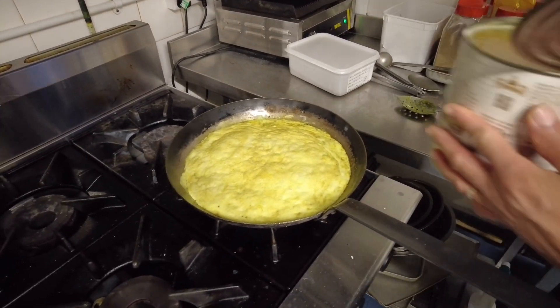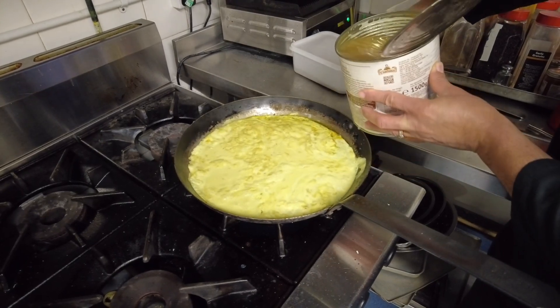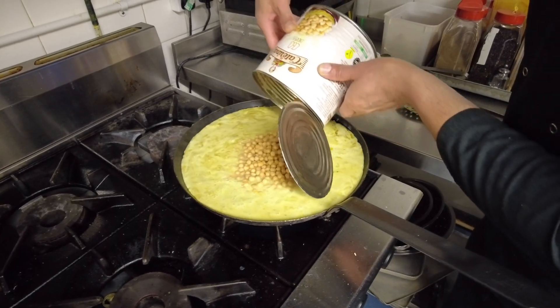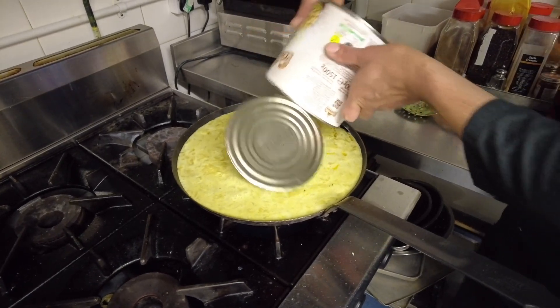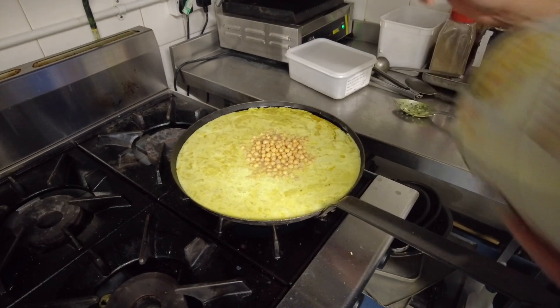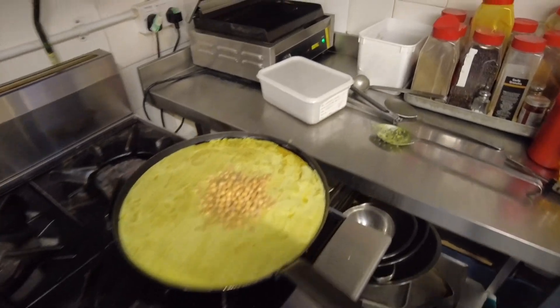Alright guys, the next thing is to get the chickpeas in. I'm going to pour that in there. There's a lot of water that comes with it — I hope it doesn't overflow. I need the water also because it's going to cook right up. Chickpeas is done. And now I'm going to put salt and pepper.